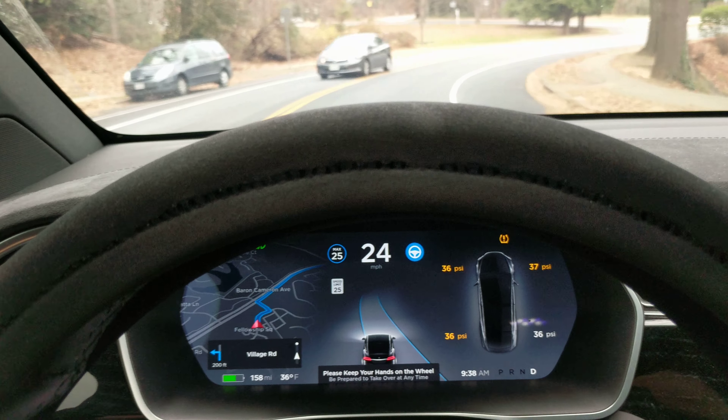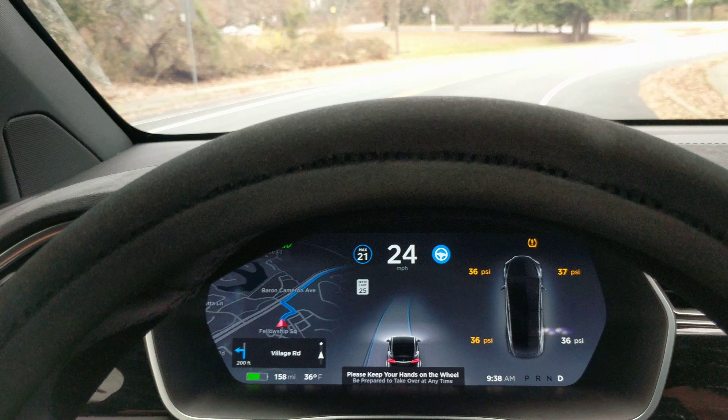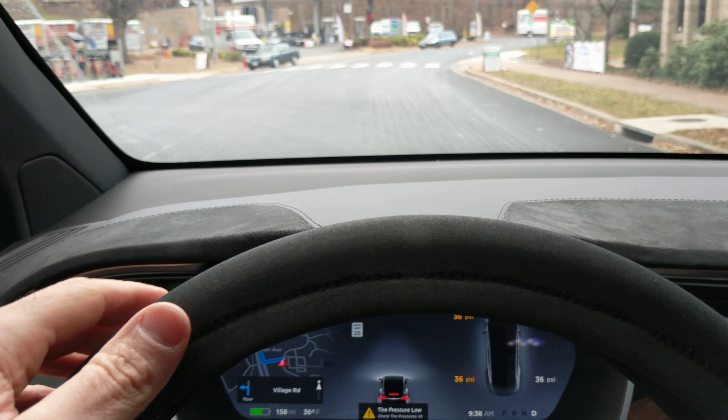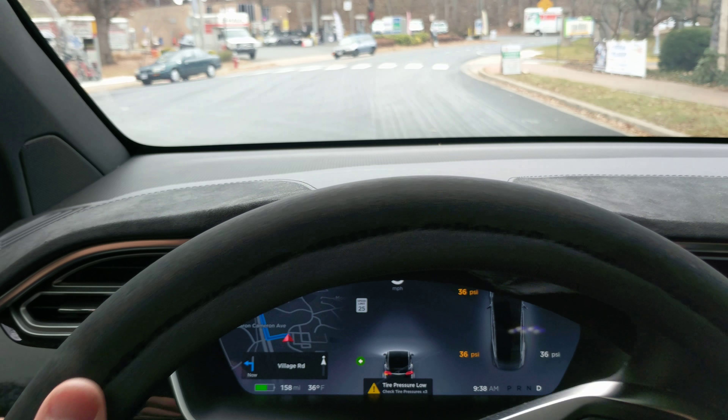All right, I'll turn it off for a little bit here — I'm getting the heck out of here. Turn left on Village Road, then turn right on Baron Cameron Avenue. That was pretty sad, but look at all these lines in the road. This is what's messing the whole system up. I don't think it can handle this.